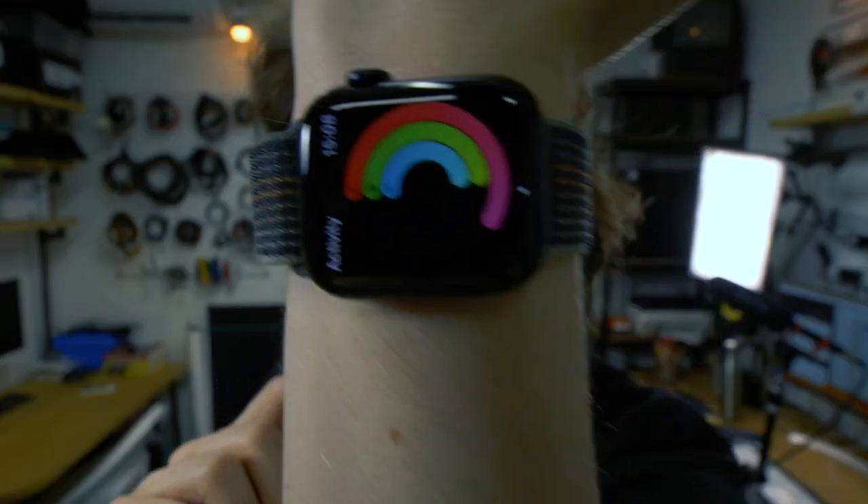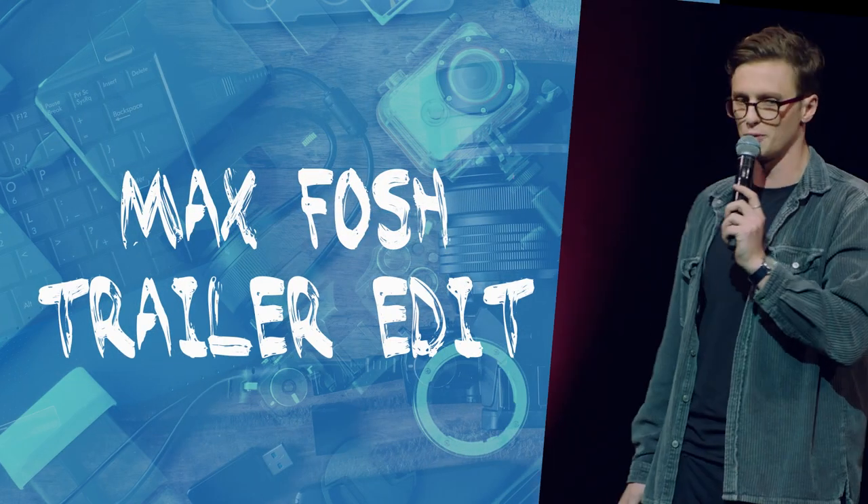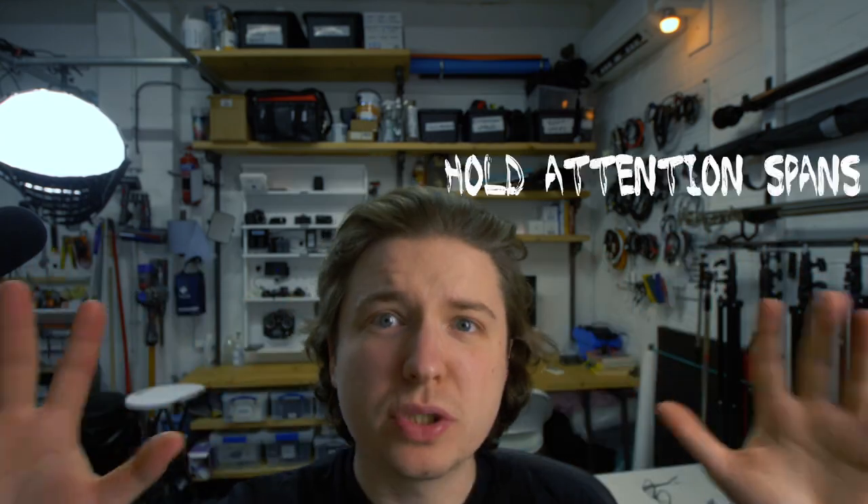Today we're breaking down the Max Bosch trailer edit. It's not like it was a huge edit or anything, but I just feel like there were some little bits in there that could be really useful for editors. The main aim as a short form creator is to hold attention spans at all times.